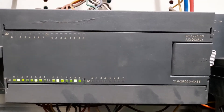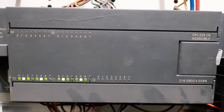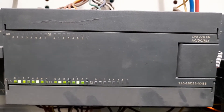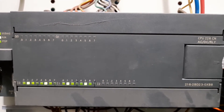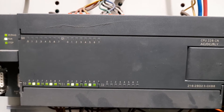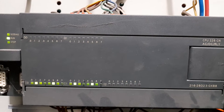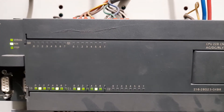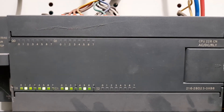AC DC Relay means the power supply of the PLC is 220 volt 50 Hz AC. DC stands for the input signals — the input signals are of DC nature, that is 24 volt in this case. Relay stands for the output type, meaning the output voltage is AC and it is 220 volt in this case.